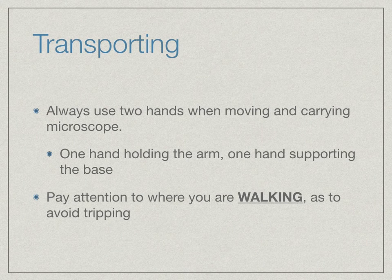When you're transporting the microscope, make sure you always use two hands when you are moving and carrying it. One hand belongs on the arm, the other hand is supporting the base of the microscope. The hand supporting the base is palm up with the base resting on that palm, which is going to support a majority of the weight of the microscope.